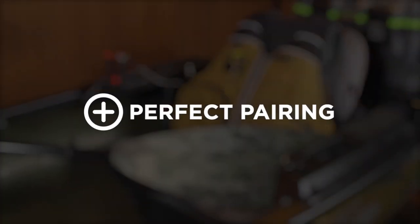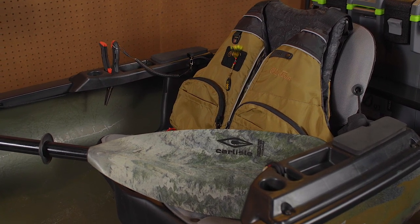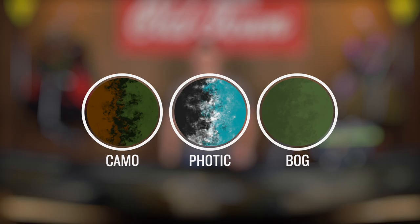We recommend pairing your Discovery 119 Solo Sportsman with the Old Town Treble Angler PFD and the Predator Paddle by Carlisle. The Discovery 119 Solo Sportsman is available in three distinct colors designed to blend in with your environment.